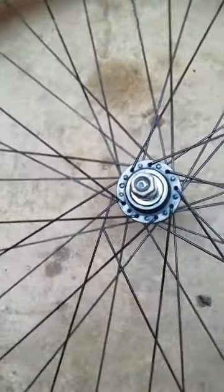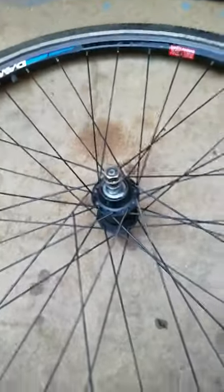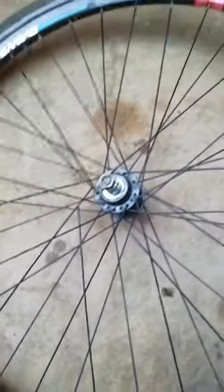There's no obvious explanation for this, but it's notable that they have all snapped at the flanges. I'm wondering if the spokes are too thin, but it seems very unlikely on a new bike.